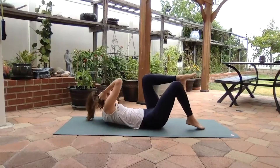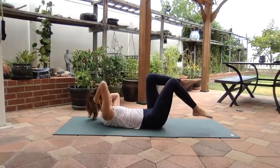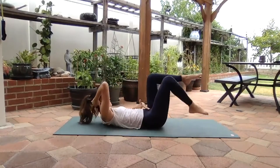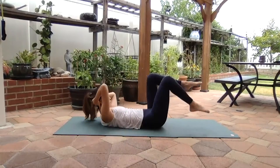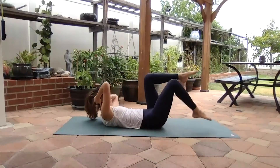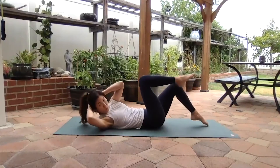I feel the burn — I hope you guys do too! Again, your pelvis is nice and still. Four more: four, three, two, one. Drop both feet down, release the hands, reach, stretch, and roll down. Hands up, stretch your abs for a second.